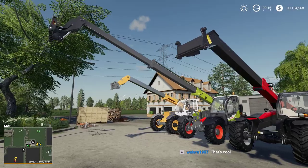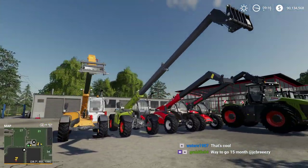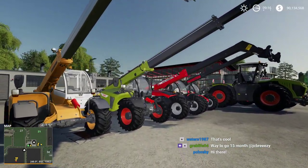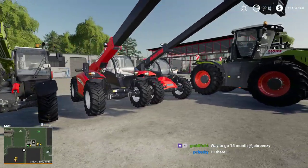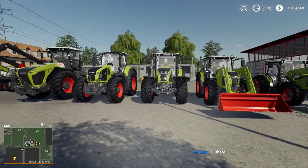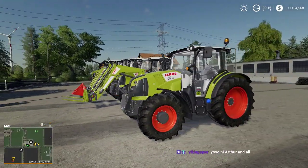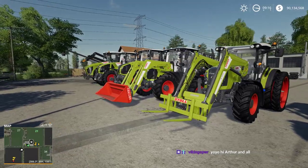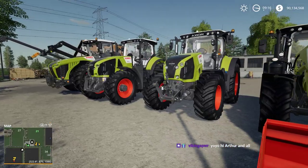The boom is really long on the Claas telehandler. We have our boom right there and it's pretty sweet - it's a Claas boom. Then we have our line of tractors. Does anyone have any questions? I'm going to put some of these things into action so we can see them working, because we didn't do that in the review or first look video.